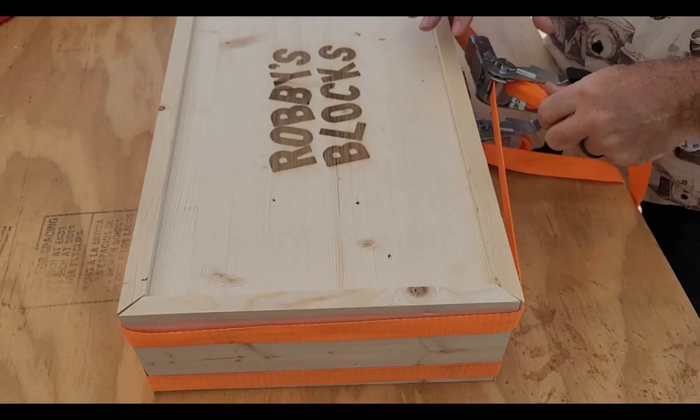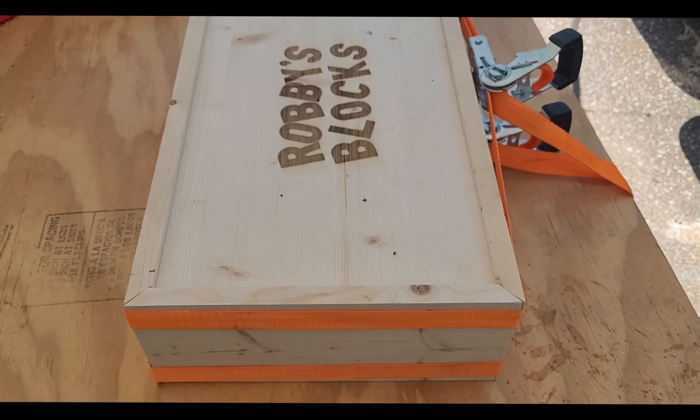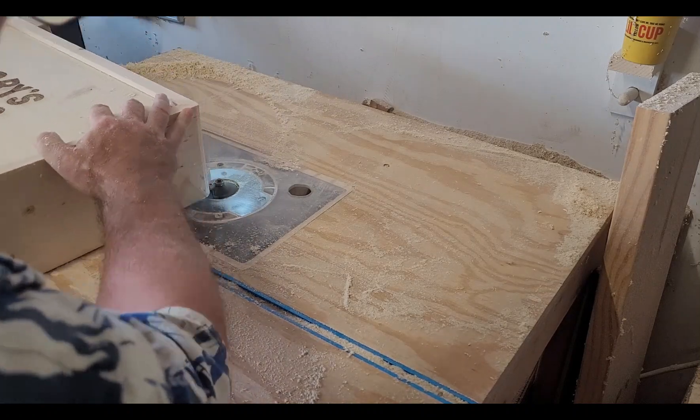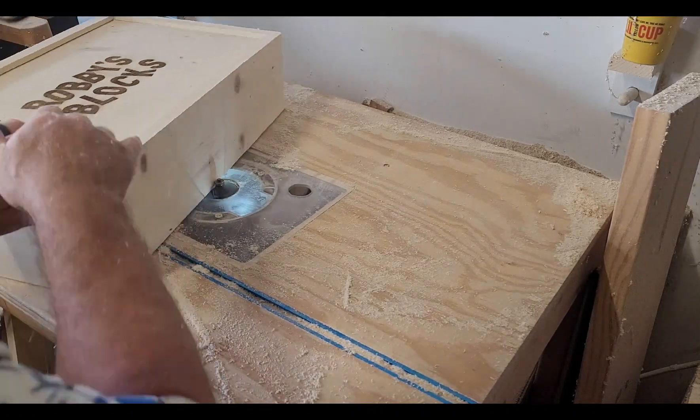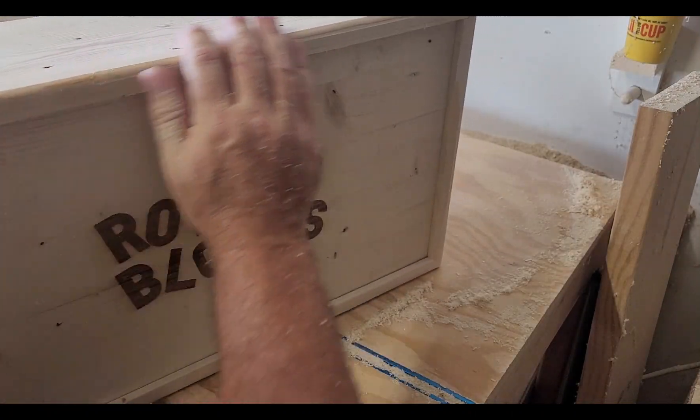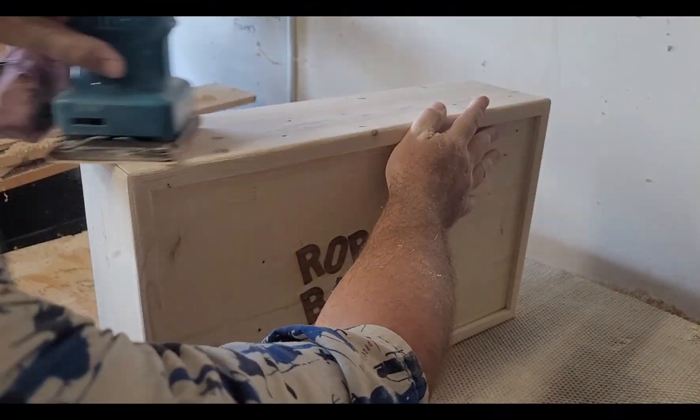I figured I would use my handy tarp straps to hold this thing together while the glue dries. After a few hours of drying time, I took the straps off and was able to use the quarter inch round over on my router to round off the edges of this box. Feels nice. Time to sand it.